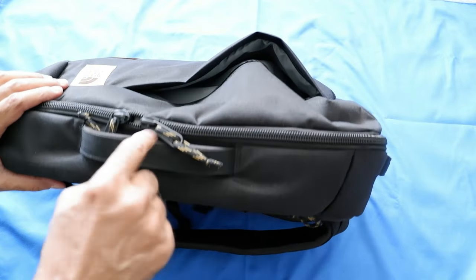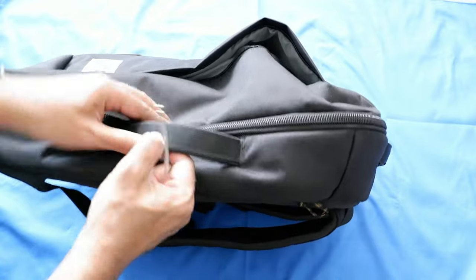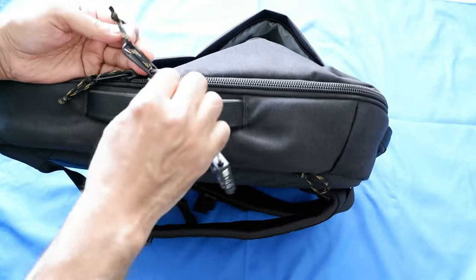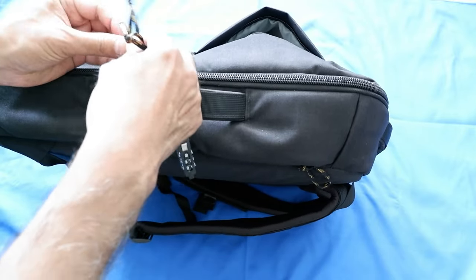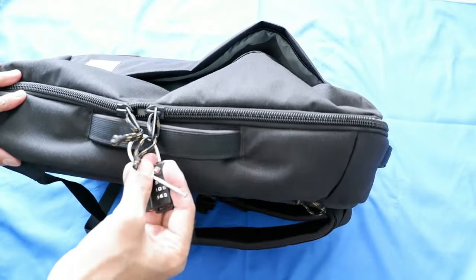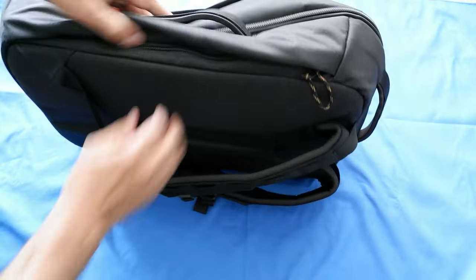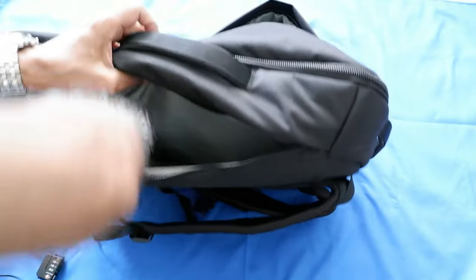Another disadvantage is that it's very difficult to lock, and you cannot put a cable lock in the zipper holes. What I do is kind of put the lock through here and lock it this way, but this is definitely not a lock-friendly pack or backpack. That's how I lock it.